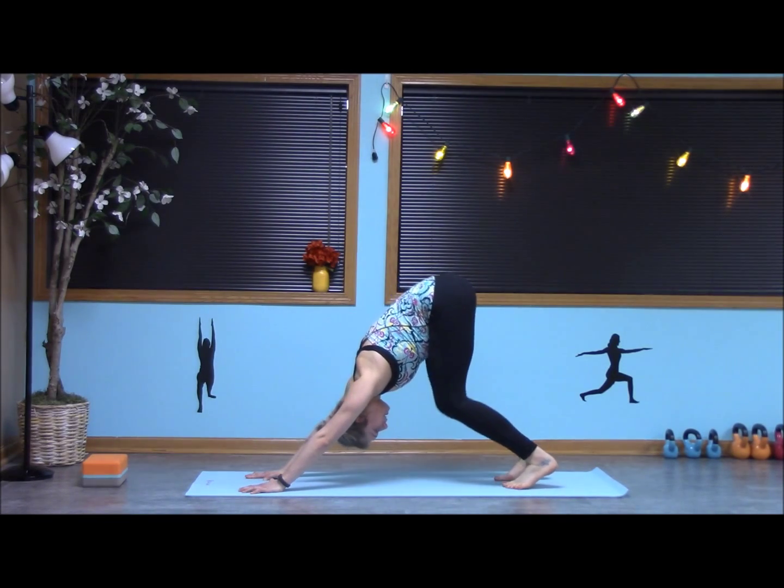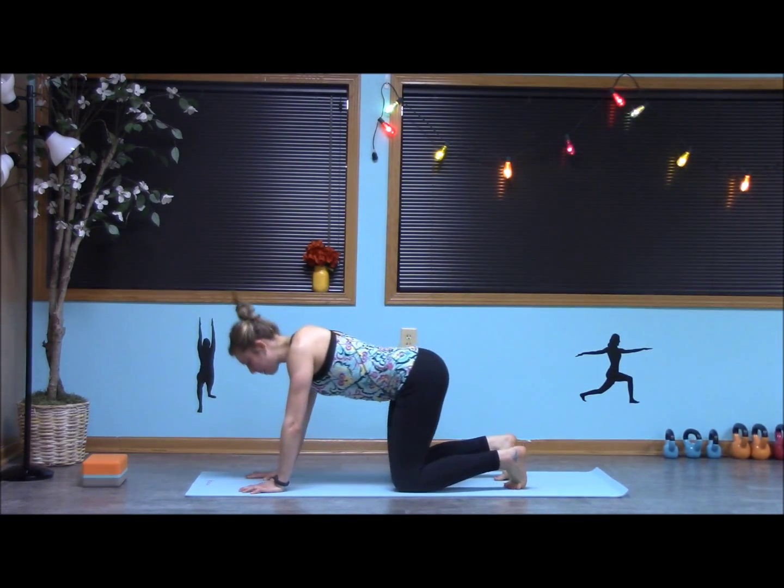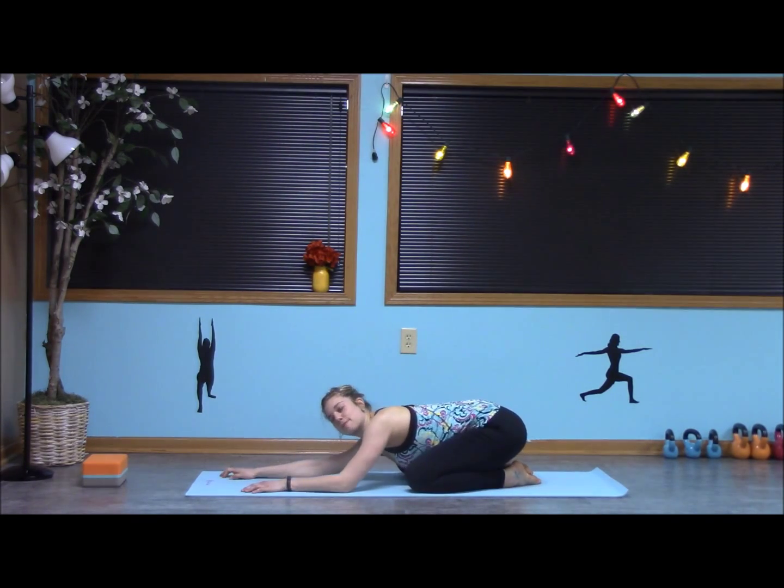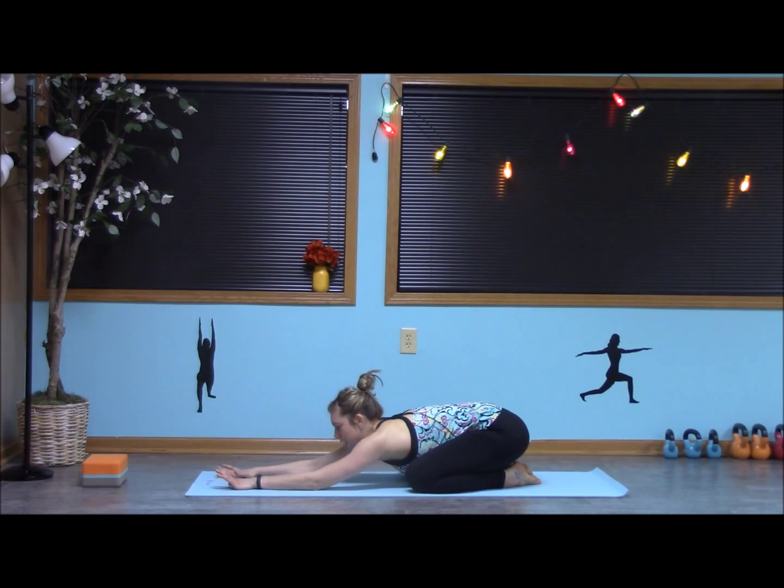Slowly bring the knees down. Sit back in child's pose — toes together, knees wide. Reach the arms out, bring the forehead down to really stretch the chest, the shoulders, all that work we just did.